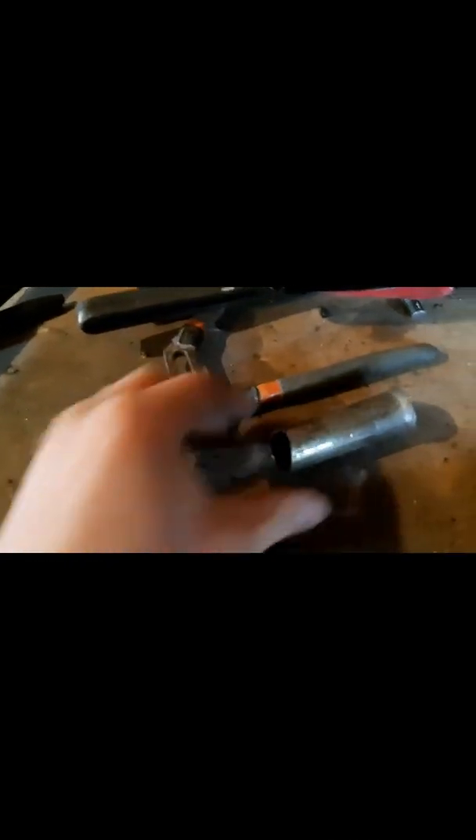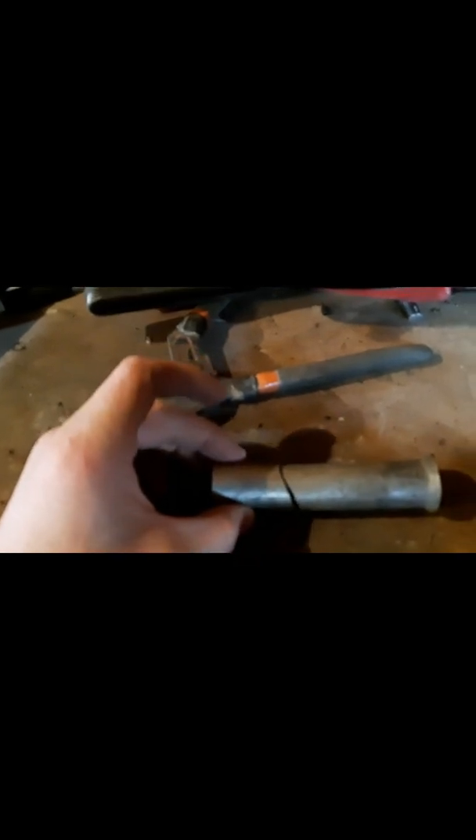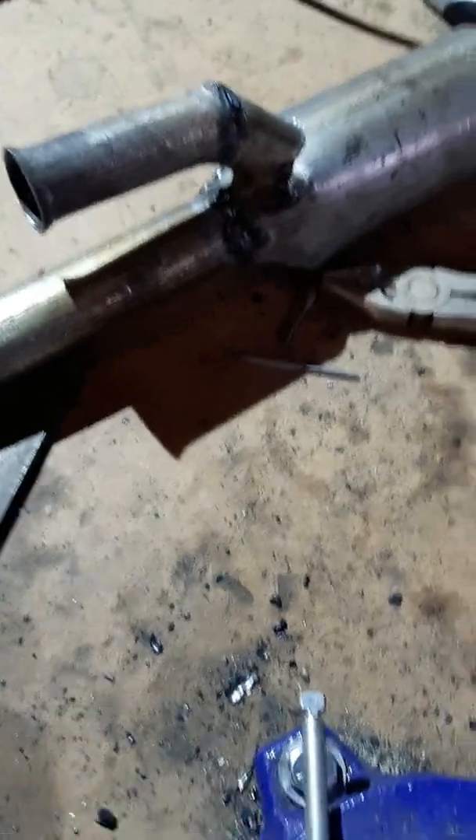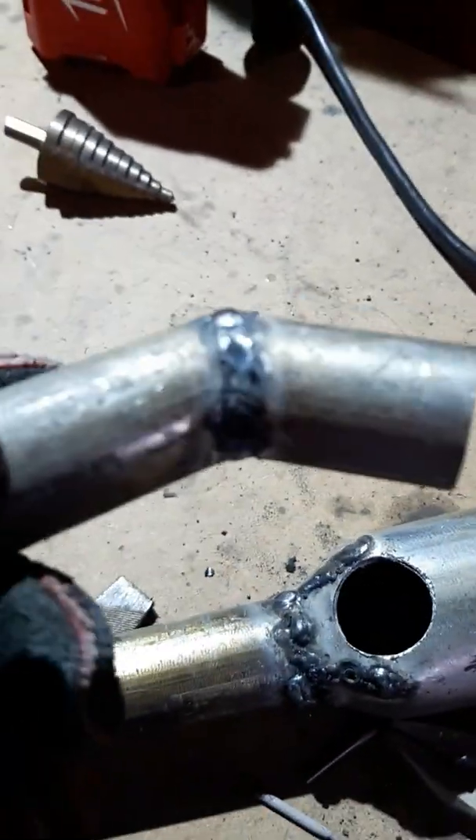The elbow is like this. I cut it like this, and if I rotate this and add them together, I have this. Then I'm going to weld this. I welded this elbow and it fits into this hole quite nicely.